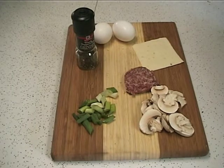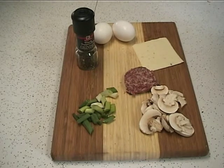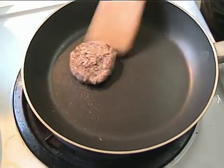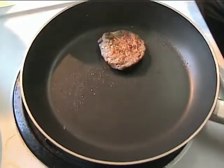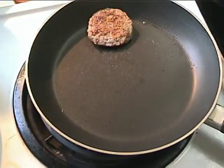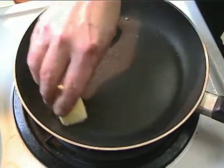Today I have some mushrooms, and of course I always want to add some green onions. You only need one sausage patty — a little bit of sausage adds a lot of flavor. After turning the sausage over, I clean out the skillet with a paper towel to get rid of any grease, then coat it with butter and sauté the mushrooms and the green onions.